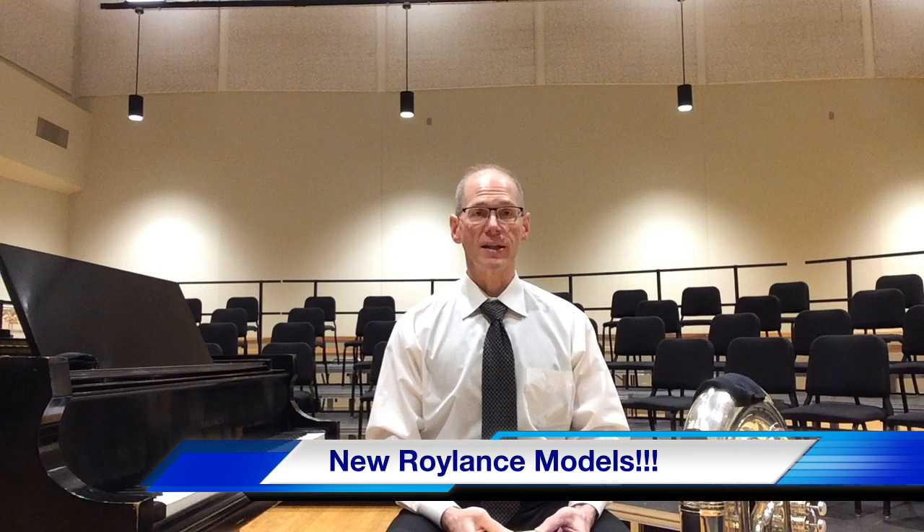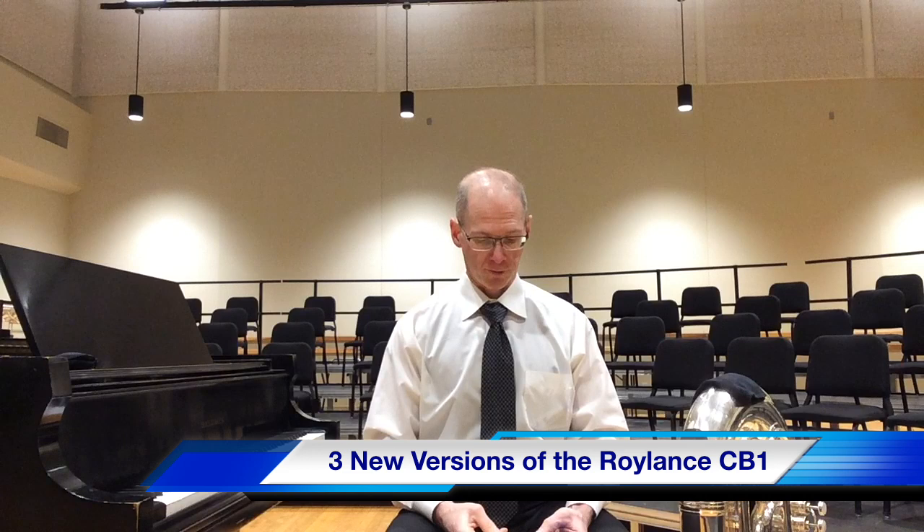The first thing is there are going to be some new additions to the Roilance Dillon model mouthpieces. The first one to note is that the Roilance model previously known as the CB1 is now going to be offered in three different weight blanks: a light, a medium, and a heavyweight version.